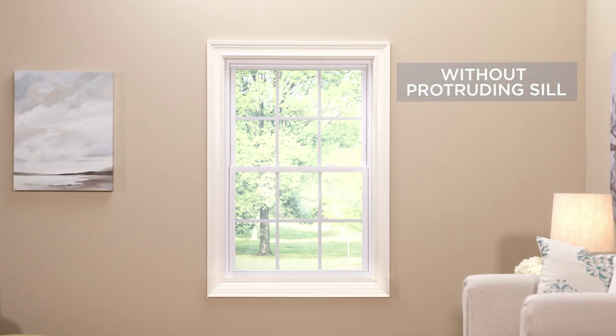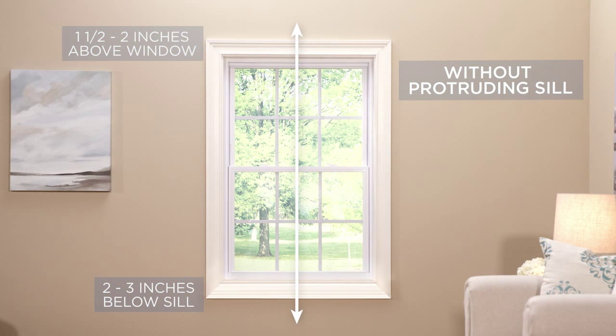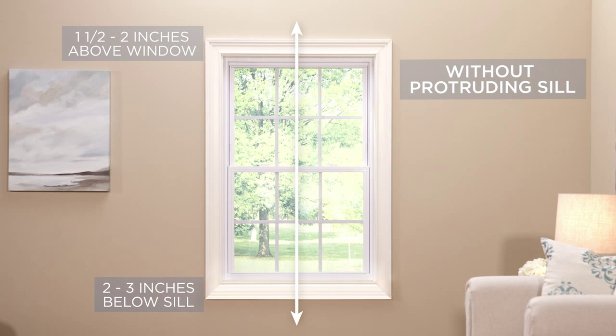If your window sill does not protrude, start your measurement one and a half to two inches above your window frame, then measure two to three inches below your sill.